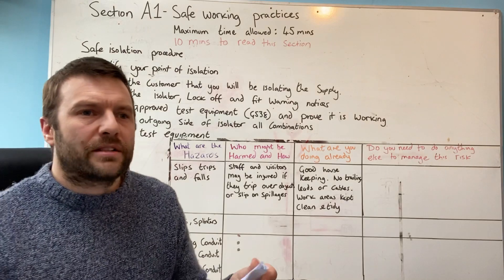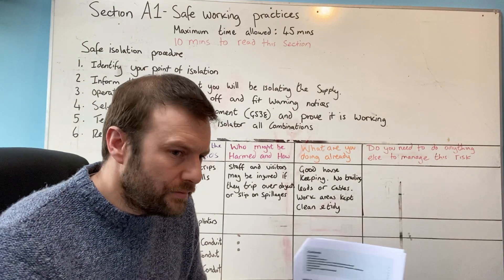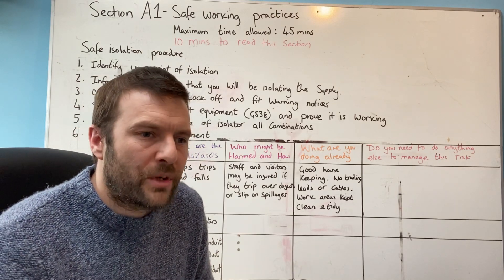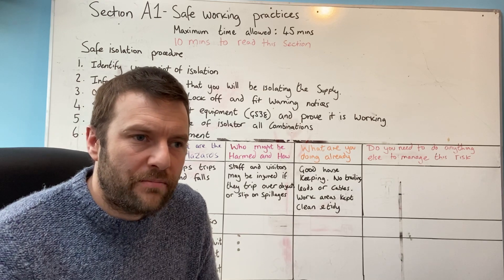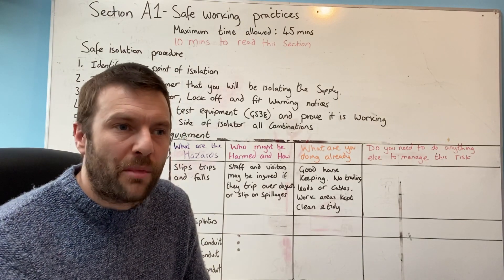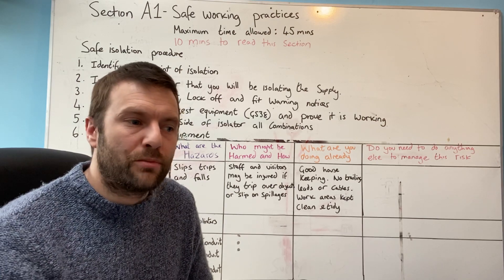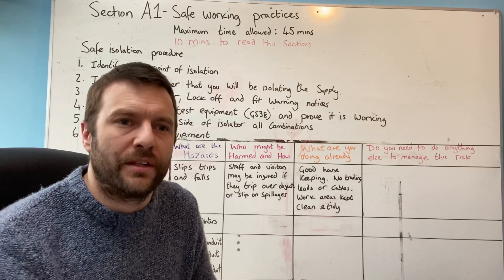One thing I want to make clear to every apprentice looking to go through this AM2: it doesn't matter how many videos you watch — unless you understand how to use the books, you aren't going to pass this exam. Videos are great for helping tie up knowledge and filling in a few blanks, but ultimately you need to read the books and practice. The videos can help tie in any loose ends.